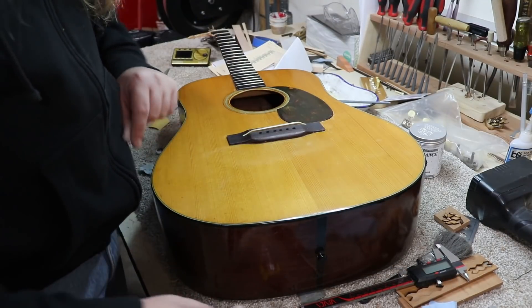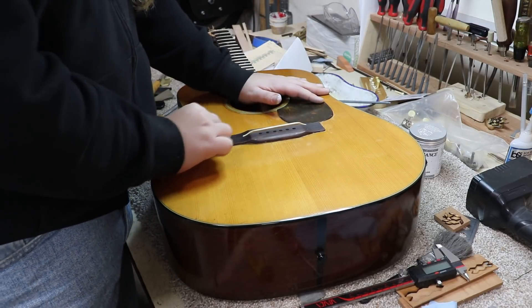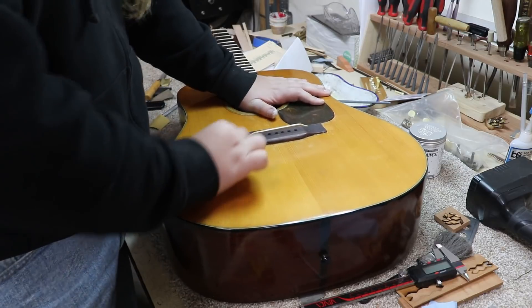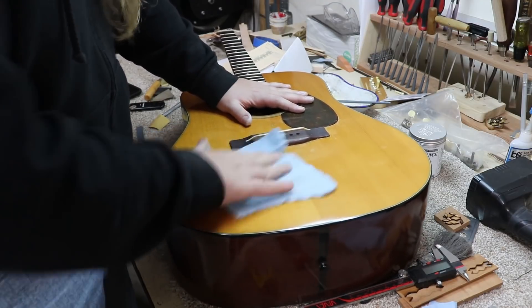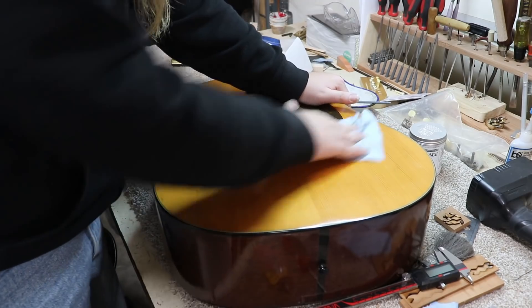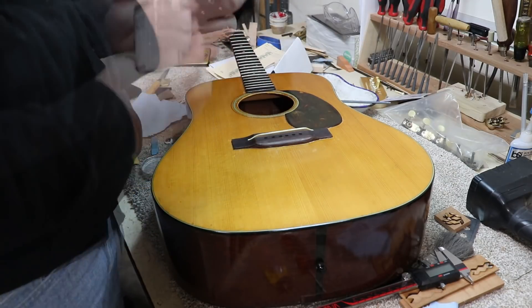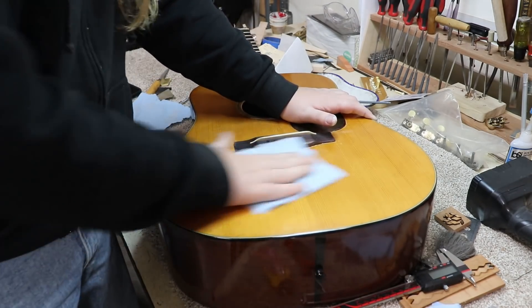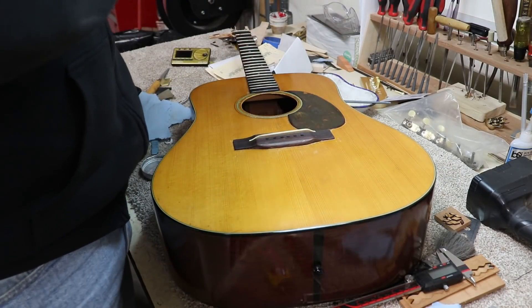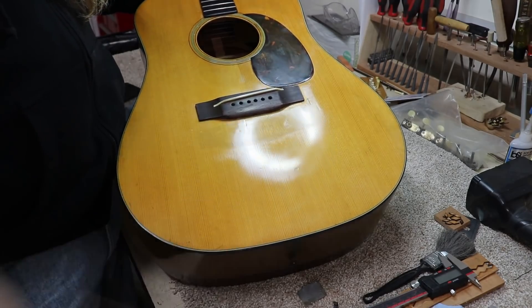One of the last things I'm doing to this old Martin is just making sure we get it all cleaned up around the bridge where we had been working. I've got some semi-chrome polish and I'm just trying to make sure I get around the bridge really good. I don't want it to look like we worked on it - it should just match the rest of the instrument. Then when I'm happy with that, I'm going to use the Renaissance wax on the whole top. I think it's just going to make the top look a little bit nicer, give it a good shine, blend all the areas together so it all looks cohesive and not like one area was buffed more than the others.